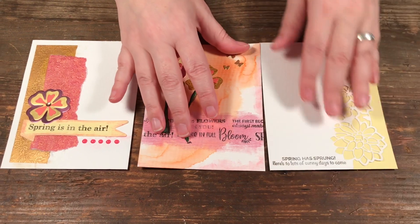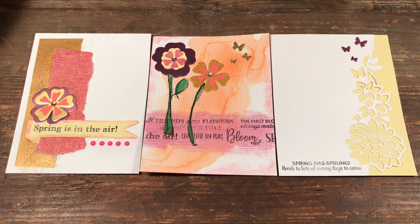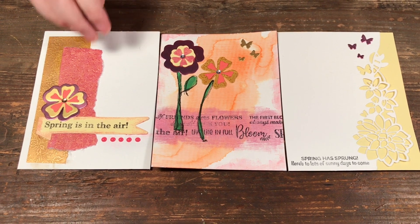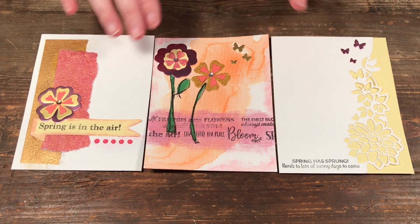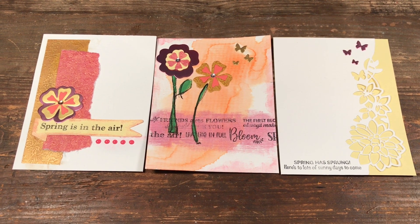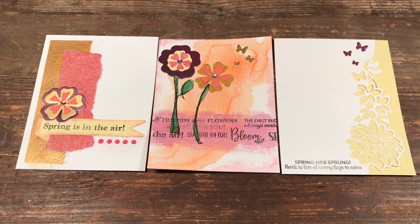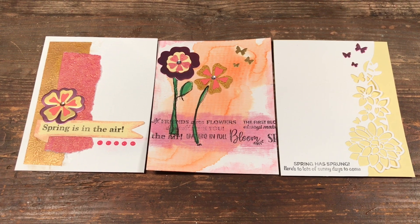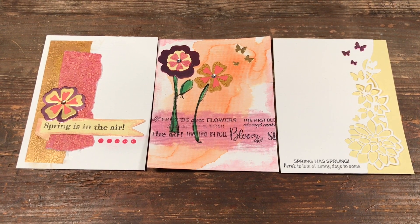So that is kit 42 from Tonic. I'll lay out the cards so you can see what I did. You get the exclusive dies, the stamps, and so many great embellishments. They come out with kits monthly, so you can buy one kit or subscribe — if you subscribe it's a little less per kit. If you're looking for some great happy mail each month, I'd highly recommend checking out these kits.